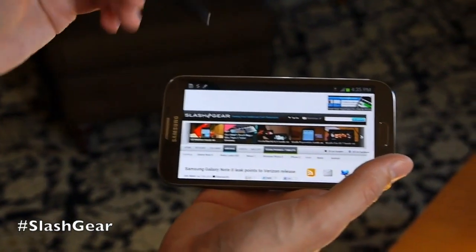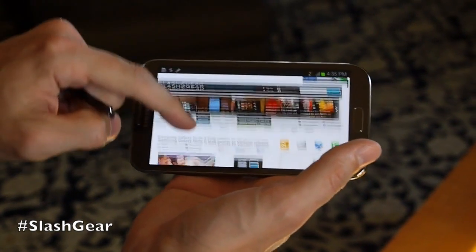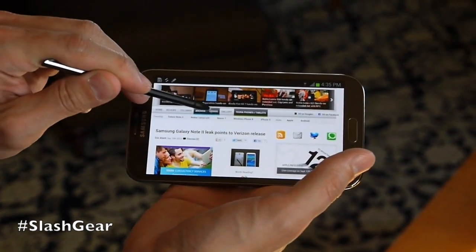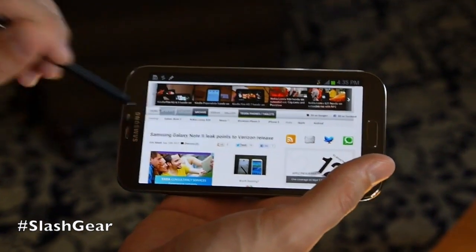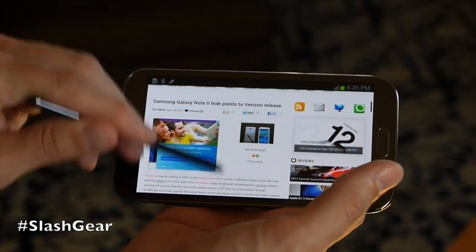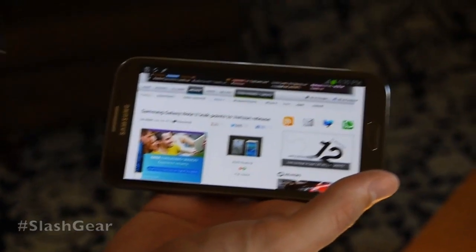AirView — as I said, you can hover, and on the web it acts a lot like a mouse. As you're mousing over things you can see them being highlighted as you go through. I can also use it to scroll by hovering down towards the bottom of the page or at the top. Lots of cool new functionality on the Galaxy Note 2.